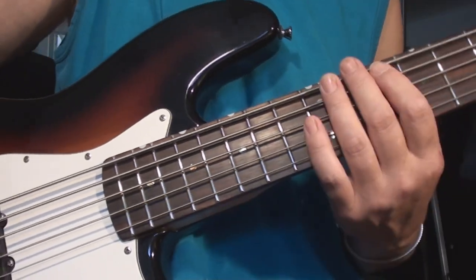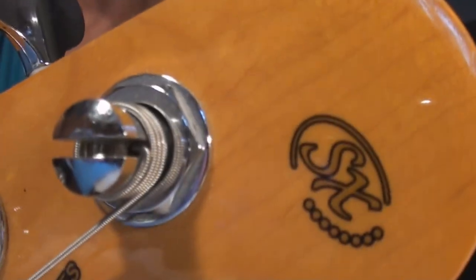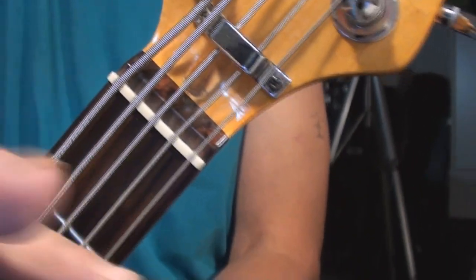Cheers folks — Bartolini pickups stabbed into the SX handmade five-string bass guitar. Cheers.